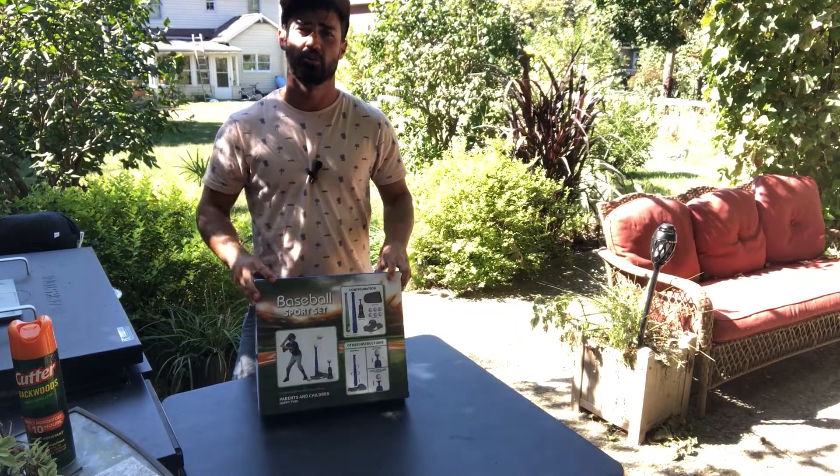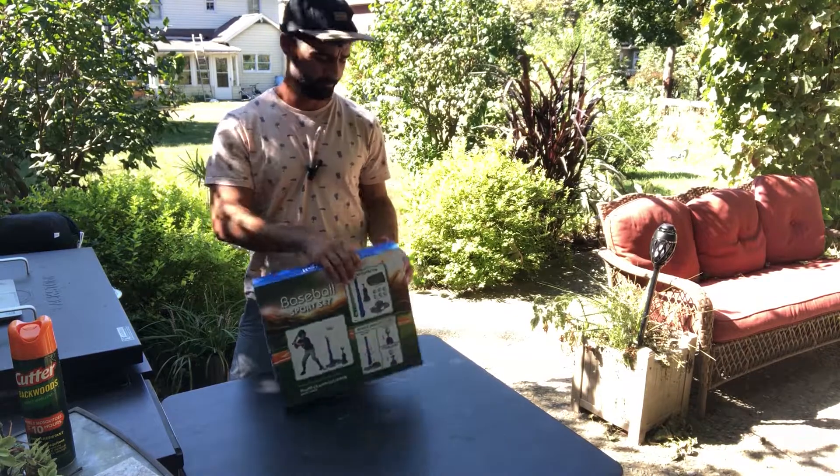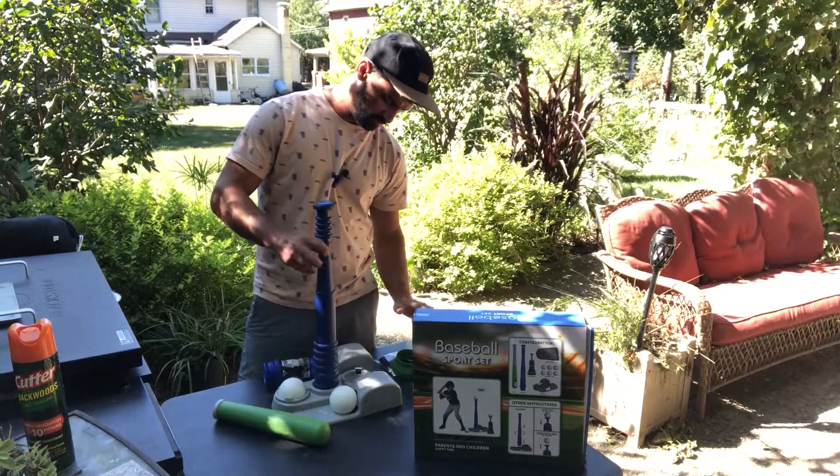Hey guys, today we're unboxing the Q-Dragon baseball sports set. Let's open this thing up. The first thing here is our tee, and that just slides out and screws in like this.